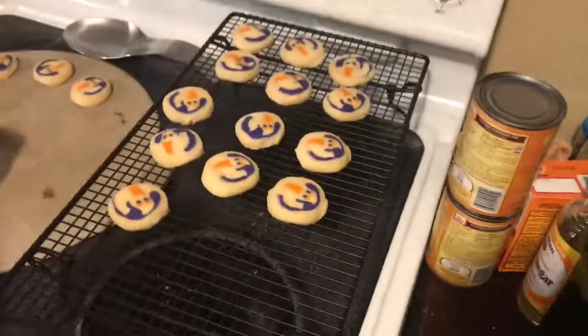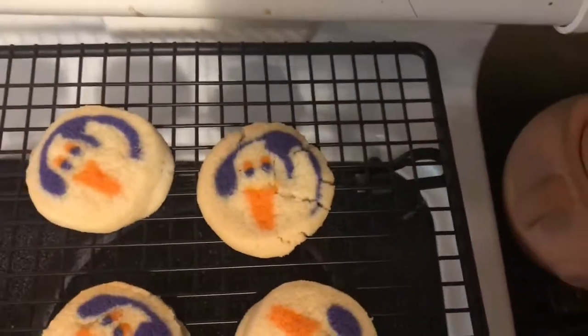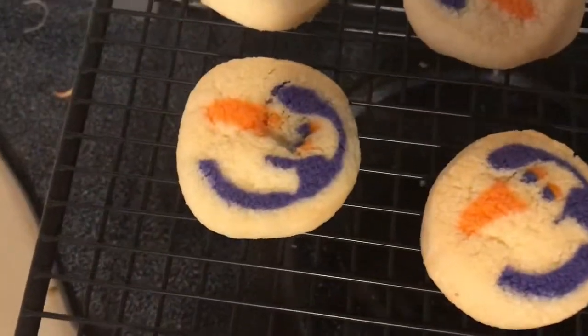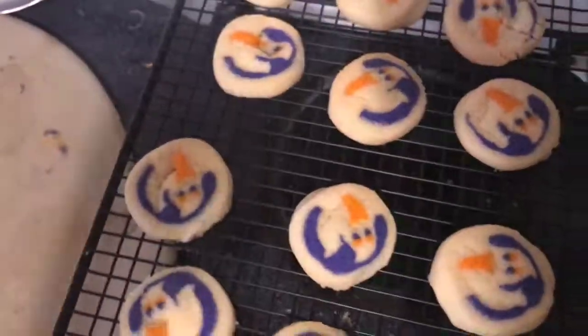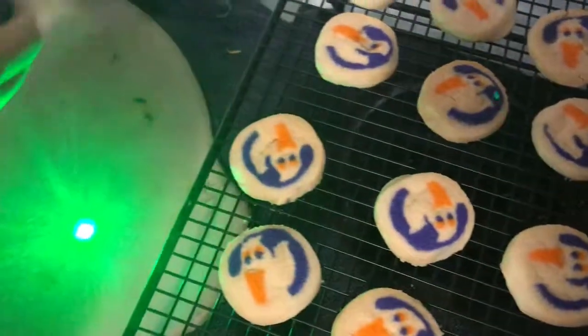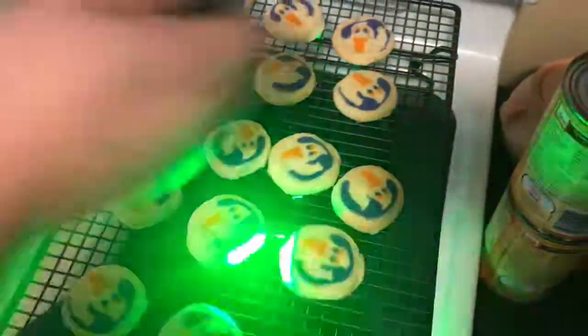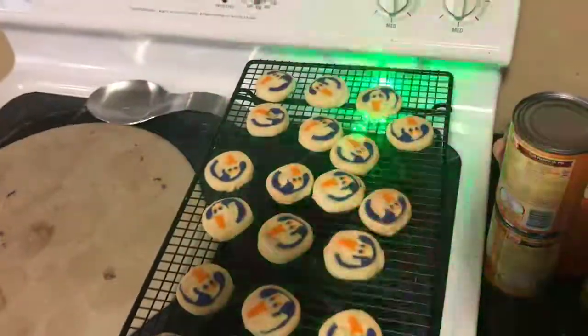Bye guys! This is the finished product — this is the best one. She smushed it. No she didn't — she poked its face and I had to fix it. This is the best one, and then she poked another one's face, you can see here. Don't use the laser — over here we have a really good laser. I'm going to relinquish your laser — you can have a laser show for the ghosts. Stop! Here's the back of Akira's head. Bye!